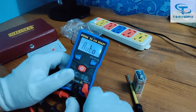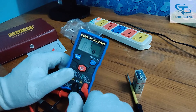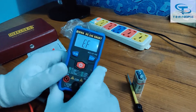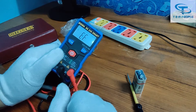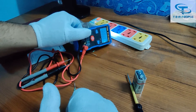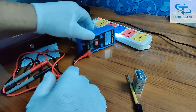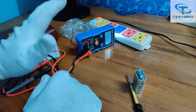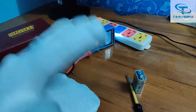NCV stands for Non-Contact Voltage detection. If you are working somewhere and need to check if a wire has voltage, press NCV and bring it near the wire. You can see it is detecting live voltage — it is giving an alert that AC voltage is flowing. Now if I turn off that point, it goes silent — no buzzer, no light — confirming no voltage is present. Switching it back on confirms voltage is flowing again.